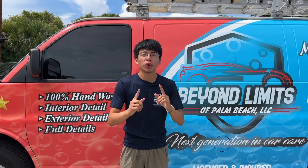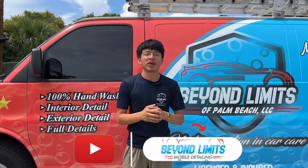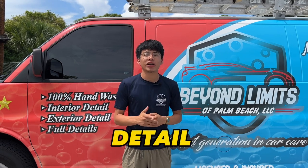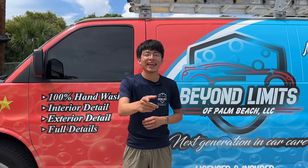Hey, what's up guys, welcome back to my YouTube channel. If you are new here, I am Randy with Beyond Limits of Palm Beach Mobile Detailing, and in today's video I'm going to be showing you guys how to properly clean and detail your engine safely. So without further ado, let's jump into it.